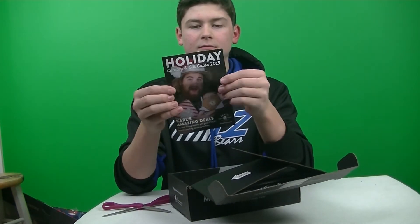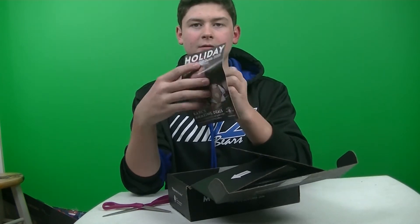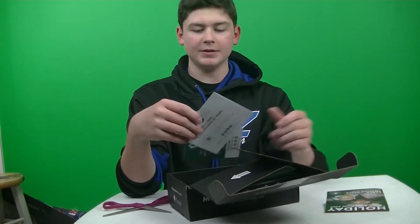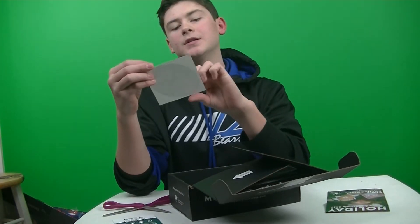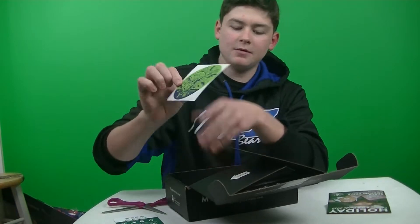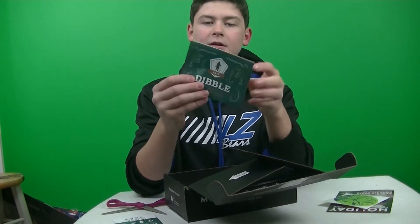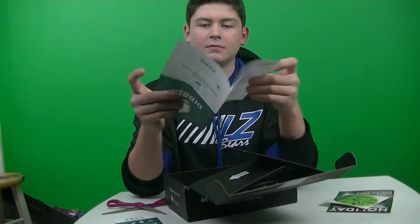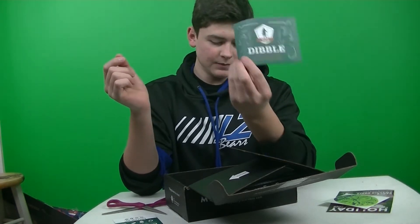We got the Holiday Catalog and Guide 2019 — that's cool. I'm guessing that's replacing the Dibble Digest. We got the What's Inside card and this month's sticker. Oh, here's the Dibble Digest — it was kind of short, just a paper this time. Some tips and tricks in there.